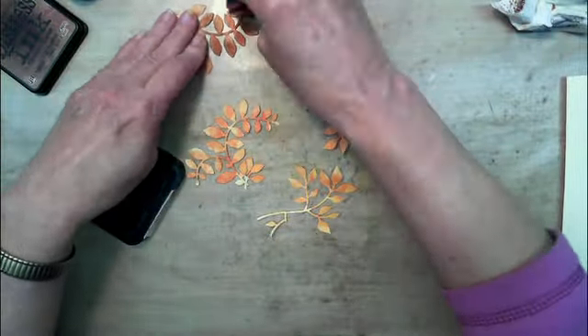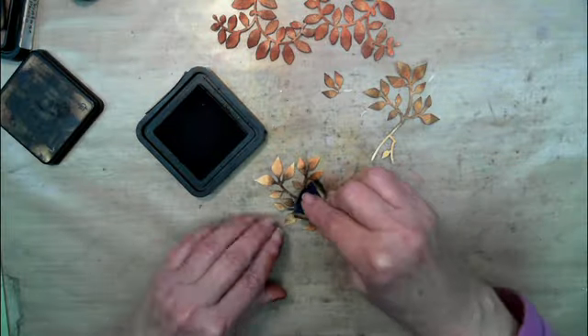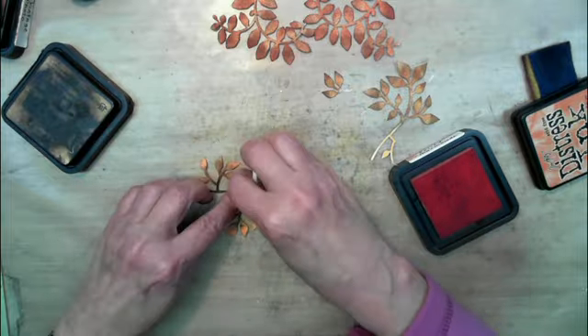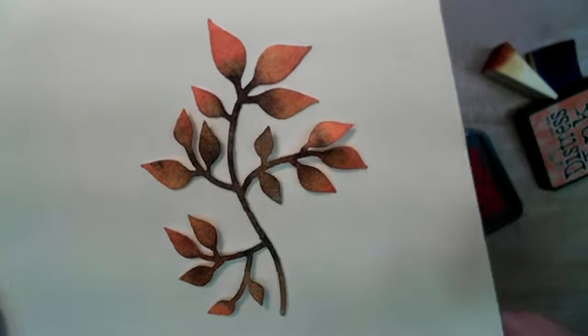These leaves were cut out from my Sizzix and I just added some spiced marmalade and vintage photo on some, and then spiced marmalade and walnut stain on the others to kind of give it a variegated look.